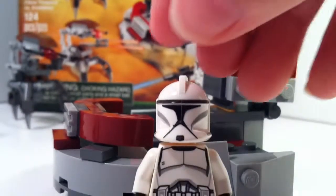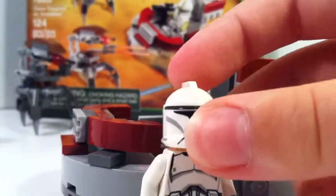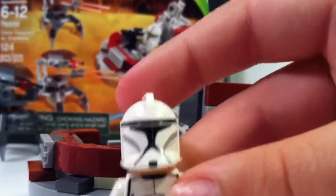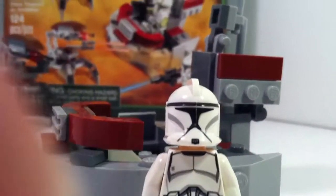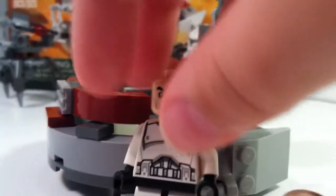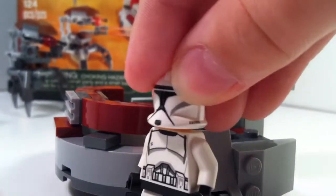Here's the other clone trooper. As you can see, mine was a little bit misprinted — his visor and everything is a little bit to the left. But basically he's just like the other one, except without the dots and all of the olive green. One thing I forgot to mention: they do have this live action face, which is very nice. I've used it for some World War 2 figures.